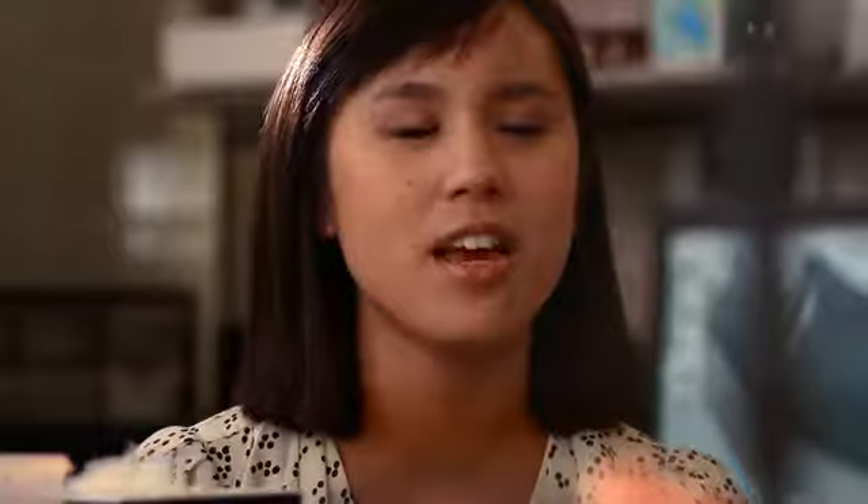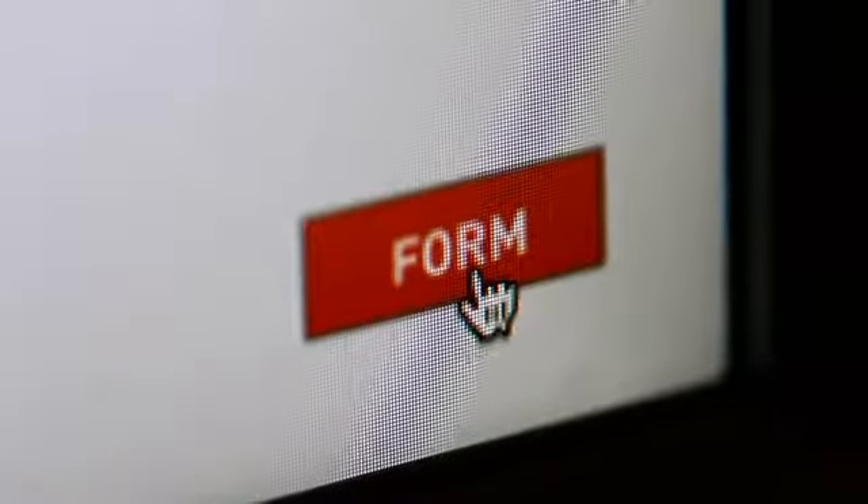I would really like to have a 3D printer at my desk. We don't currently have any of the existing low-cost machines because the part quality, resolution, and repeatability is nowhere where we need it to be.